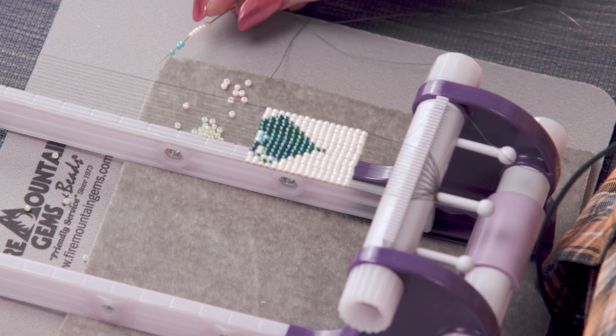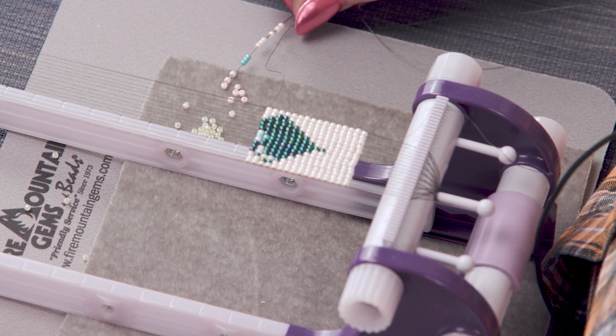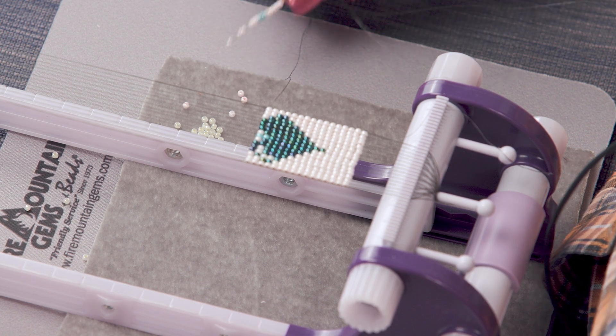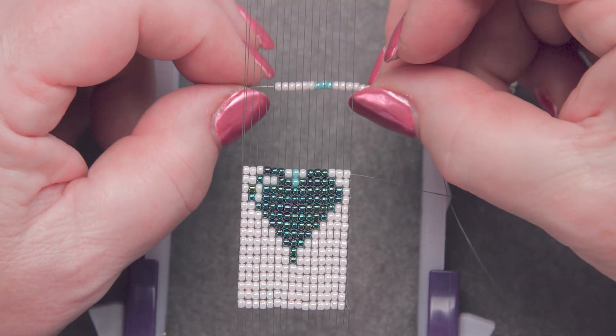Three turquoise and six more pinks. And there's a whole other row ready to go.